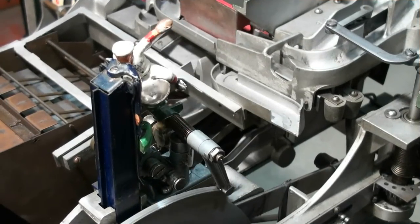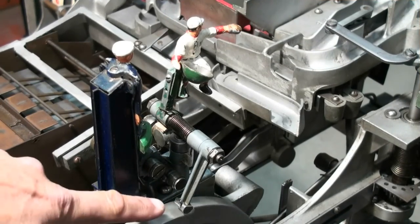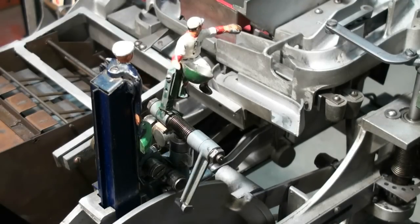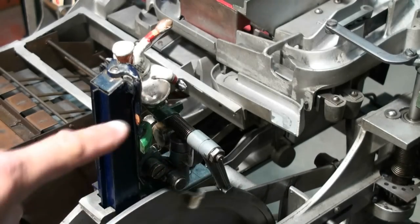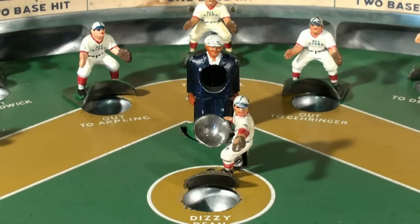Here you can watch the pitcher and how he gets cocked back and then sprung into action. There's a torsion spring right here — that cocks him back, and when he lets go, he throws the ball. Watch the pitcher as he changes position every time he throws to you, and the ump will call balls and strikes.